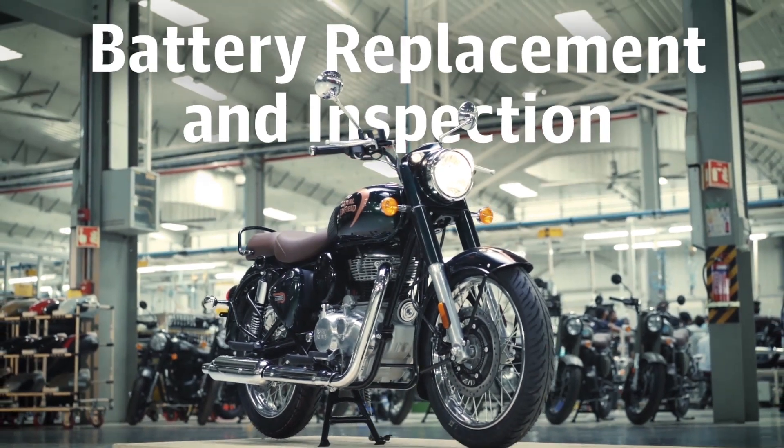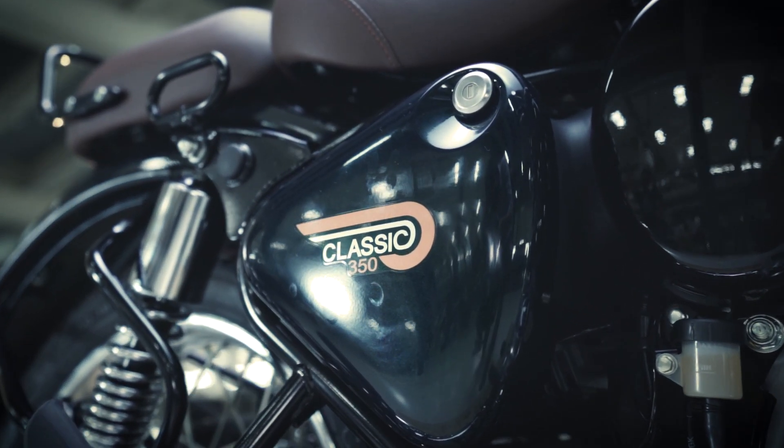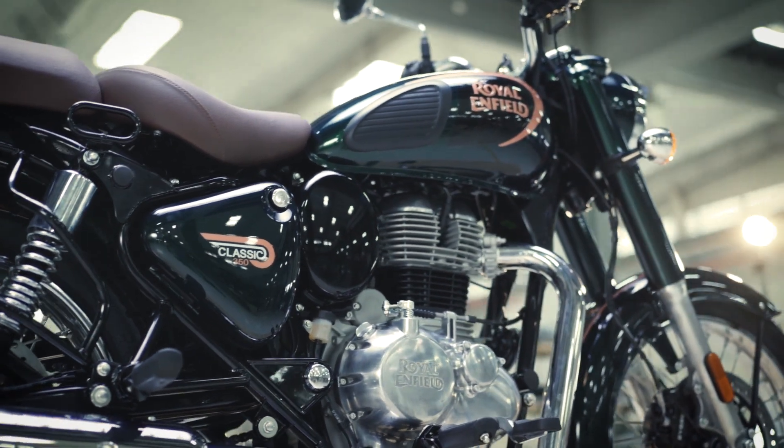If there is any ignition problem with your motorcycle, you should start by checking the battery. In case it needs a replacement, here is how to do it.